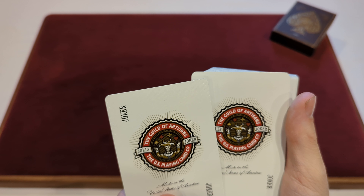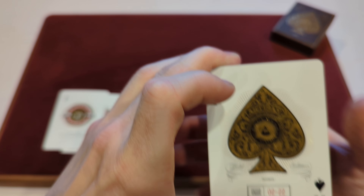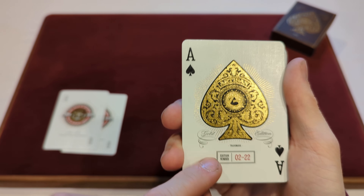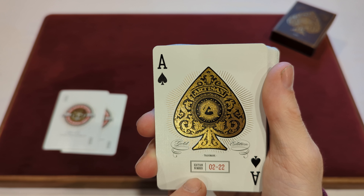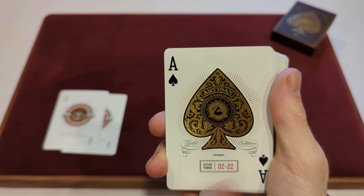Now for the cards included in the deck. First up is the Joker — a Joker, Joker. You've got that bottle cap-style little circle, which is the Guild of Artisans, the U.S. Playing Card Co., a Jolly Joker. You've got the little Joker character on the side with all the pips. It's more of a red and gold colorway, and that gold is metallic gold ink, made in the United States of America. The second Joker is identical — all the colors are the same, so we have two identical Jokers.